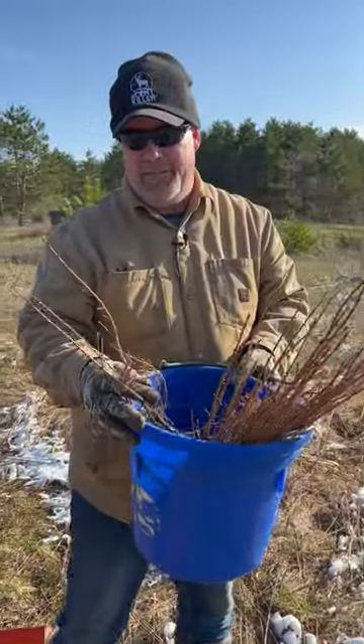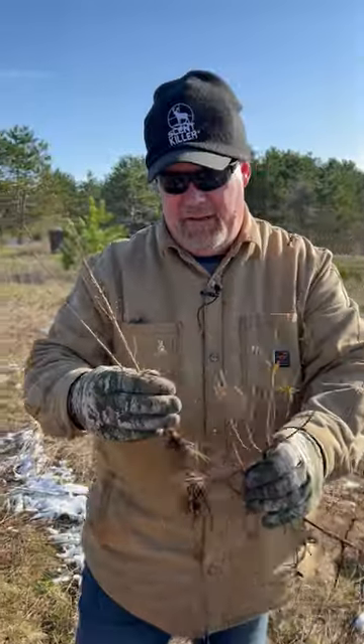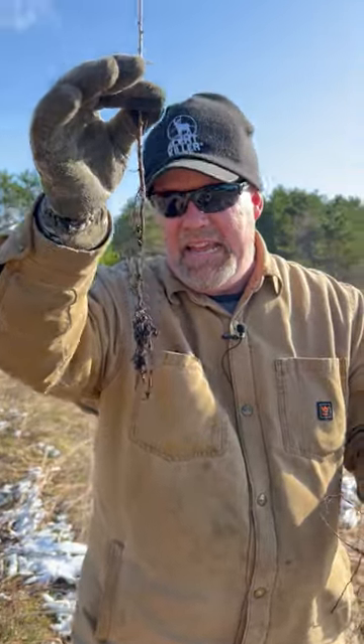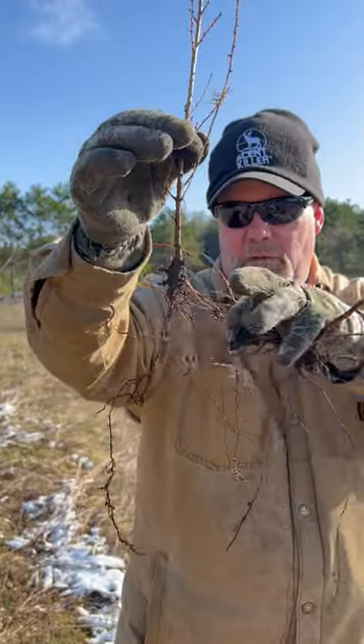All bare root trees are the same. No, they're not. When you get your bare root trees, you're going to get little sticks like this. I love these. That's just a little wispy thing, but look at that root system. Easy to plant. You want those roots to go straight down in the hole so you can seal that ground up against them.